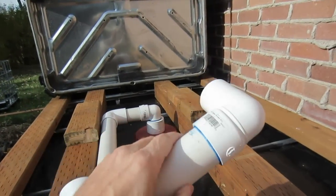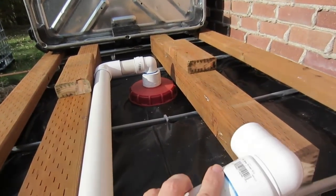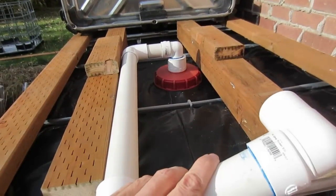Then this will go on to the spigot of the tote on top. As you can see we have this glued together. This is a 6½ inch piece here in the center. When we're ready to put this together we'll put glue on these ends and then slide it all in together at one time.